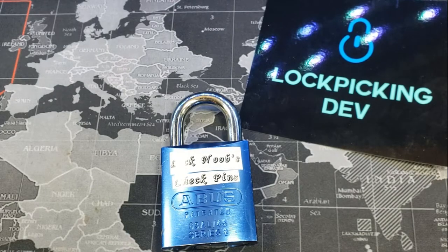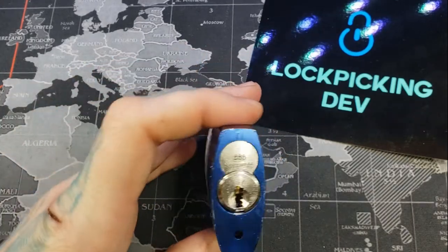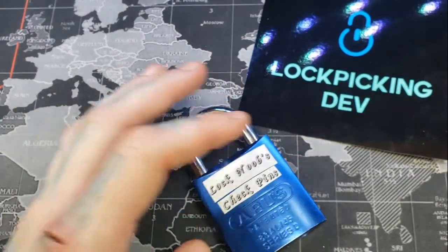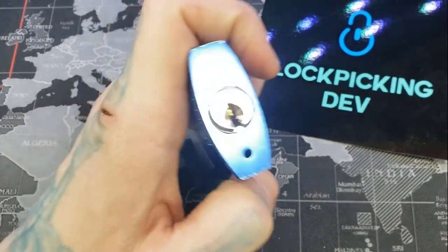Hello World, Lockpicking Dev here. Today I have an ABUS 83AL45 Series 2 body with the Triple-A core in it, and they also have Lock Noob's check pins inside the core as well.